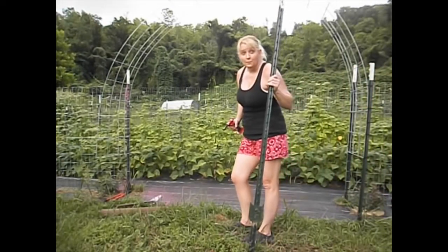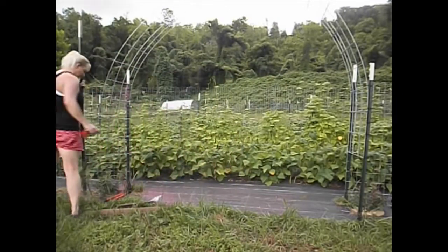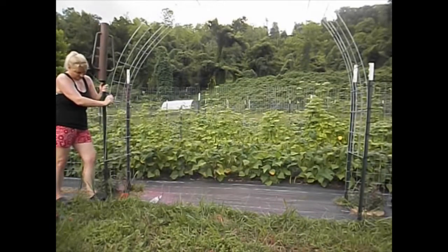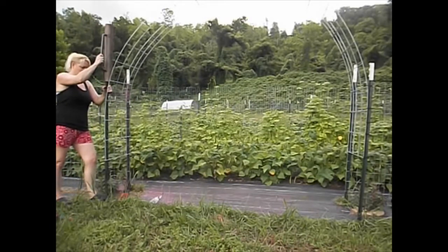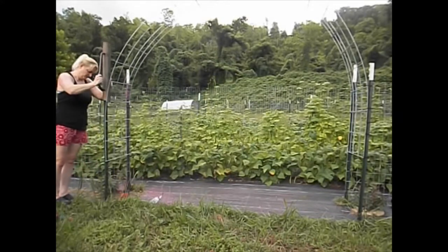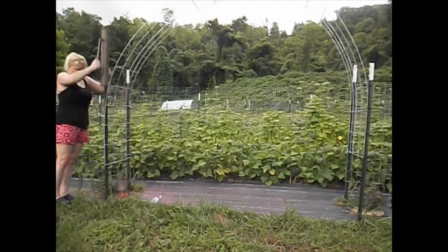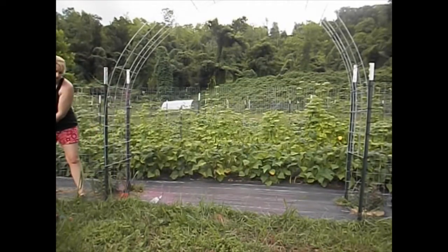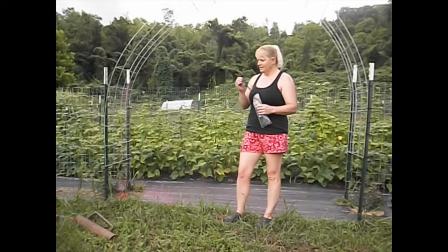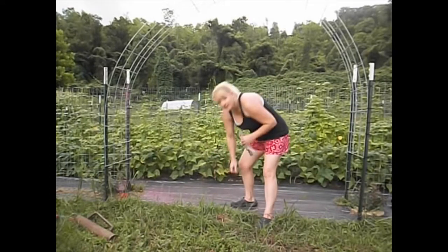And the thunder rolls. We're going to speed this part up again with more pounding, so I'm going to have the volume turned off for you again. Okay, last post is in — zip tie it, put the fence back across so critters can't get in, and we're done.